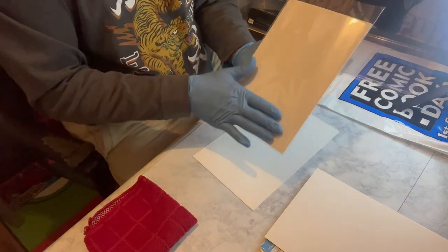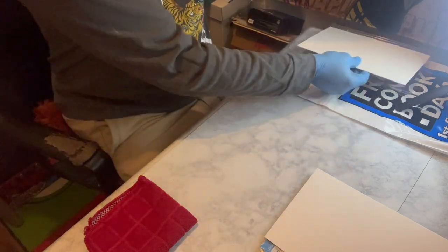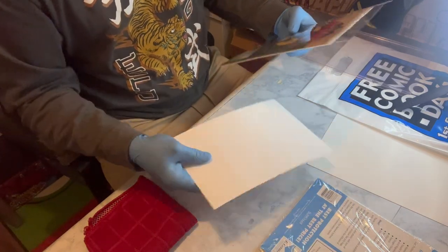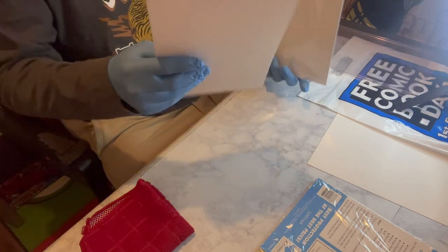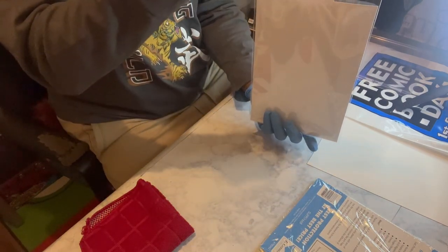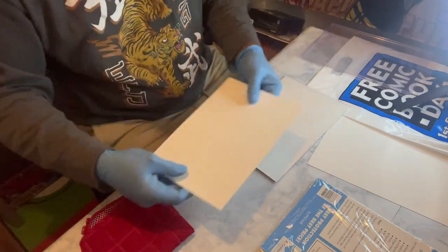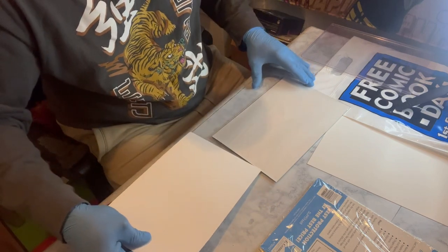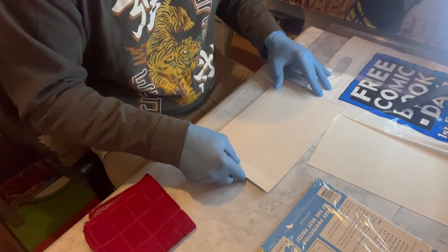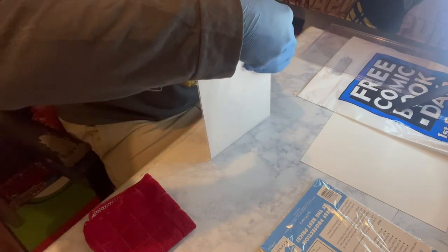Now for extra stability, I like to take another board and place it in the back of the comic in the opposite direction — it forms a stable base in which the comic is well supported. So when I display it in my background as you guys often see during the videos, it'll be nice and stable with firm support.